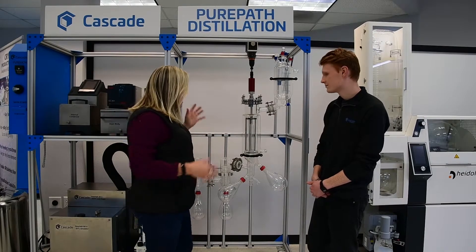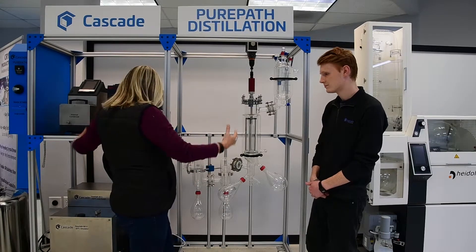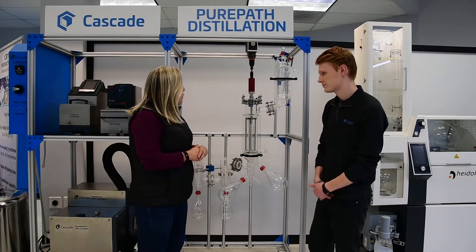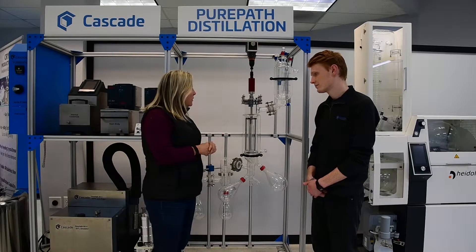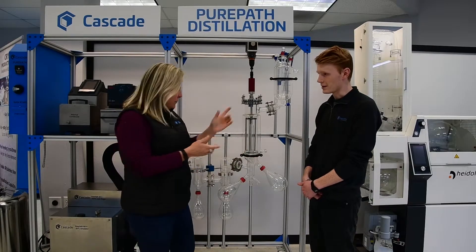Maxwell, lots of moving parts here, lots of temperature-controlled zones. Again, it's a complete turnkey setup. So why don't you go ahead and at a super high level, go over the various components and what their function is when you're making some sort of a distillate. So take it away.